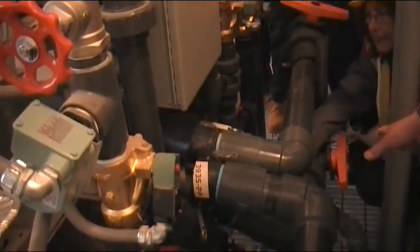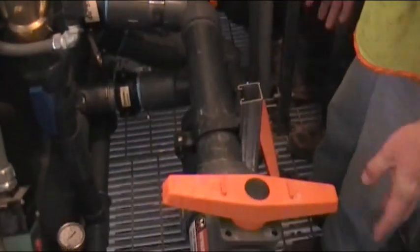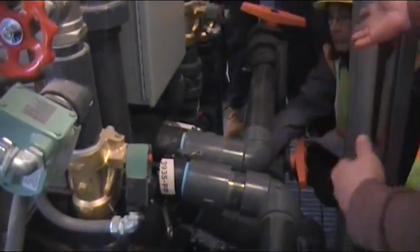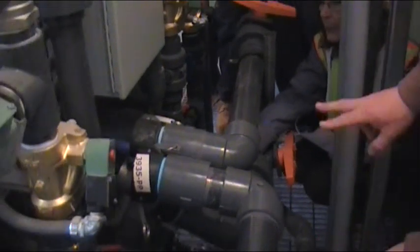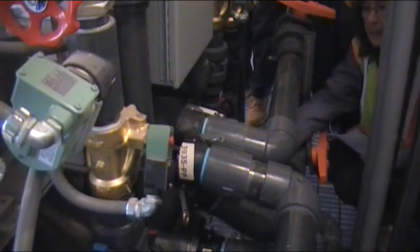This is your chlorine switchover. The chlorine is coming in here so that we can swap it around and clean one line on one side. You're going to have four lines leaving here and two chlorine feeds — you interchange those. That's what this is.